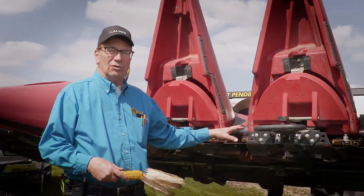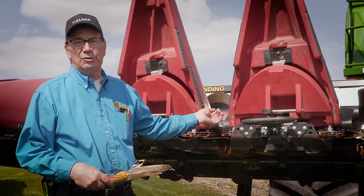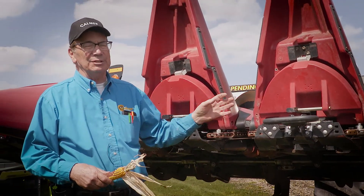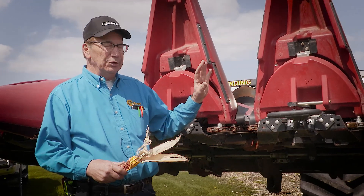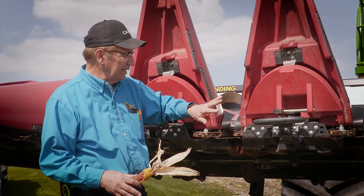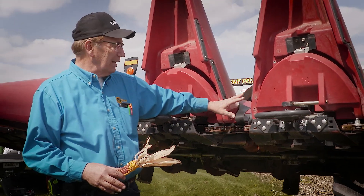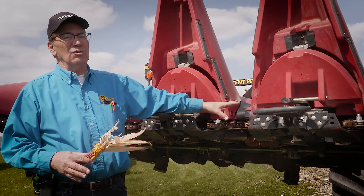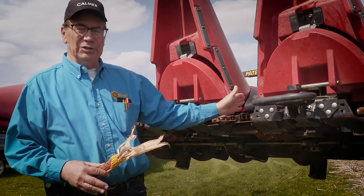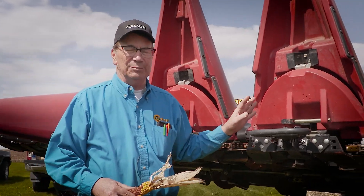I run them a little bit wider in down corn — maybe an inch and three-eighths down here at the bottom and an inch and a half at the top — because we're trying to get that material into the row unit and reduce the amount of energy it takes to force feed back into that row unit. It's also really important to keep them centered in down corn so that the row unit and the revolving window all line up together at the same time.